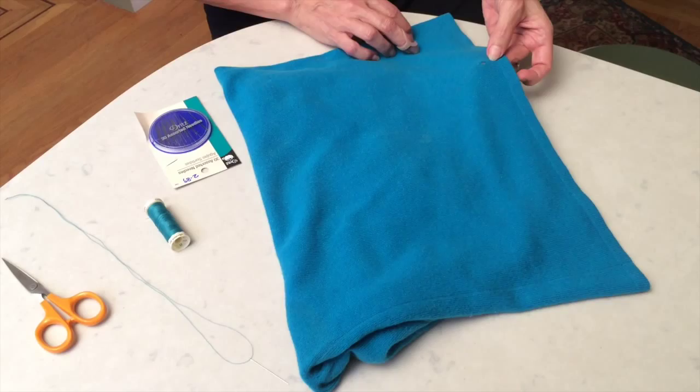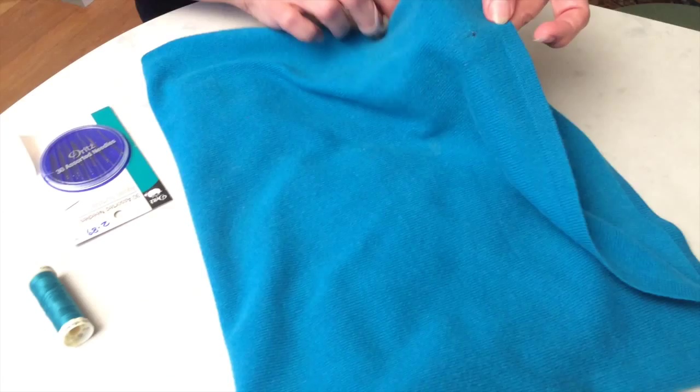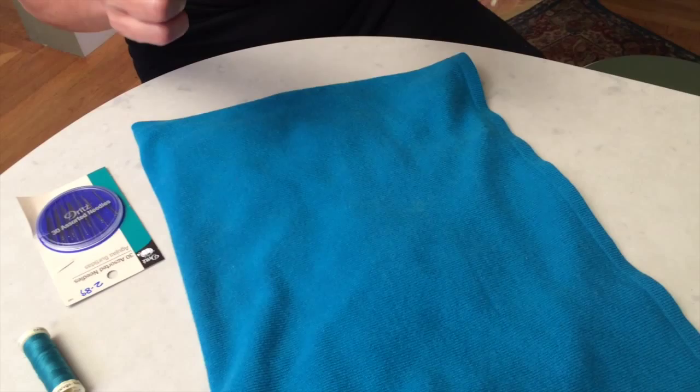The other one is this teal sweater. On this teal sweater you can see there's what looks like a moth hole. We're gonna close that up. Now, when you buy these sweaters they usually give you a little piece of yarn and we're supposed to keep that, but most of us don't.